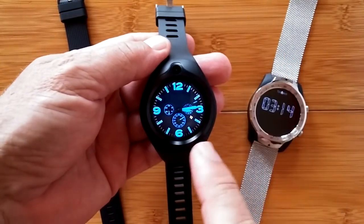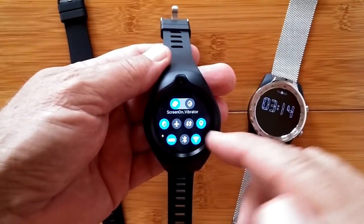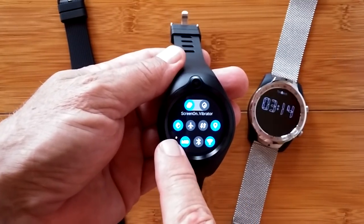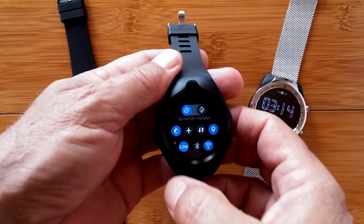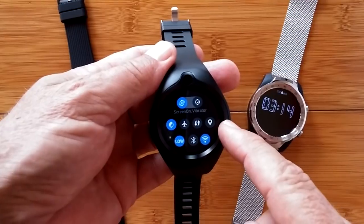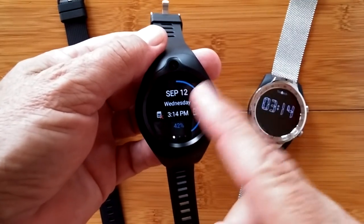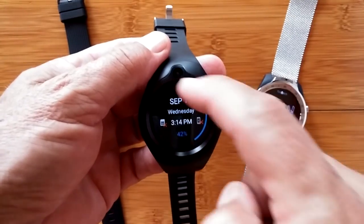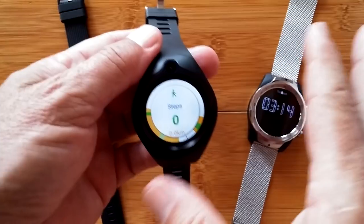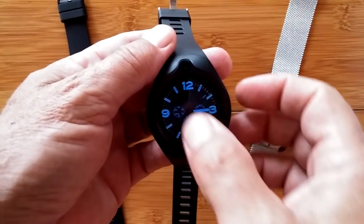I'm pretty much sold on Android watches. The way they work: you start from the watch face and do swipes. When you swipe down, you pull down a shade that shows you a page with a lot of things you can touch to turn on and off — Bluetooth, Wi-Fi, brightness, twist-wrist to show the time. I just changed the brightness so you can see it easier. There's cellular connectivity, GPS you can turn off if you're not using it for location.